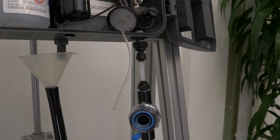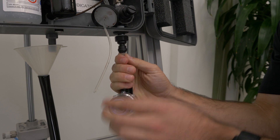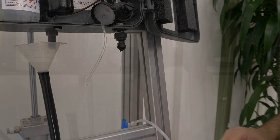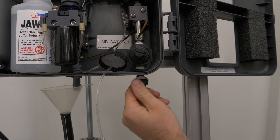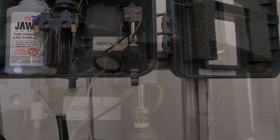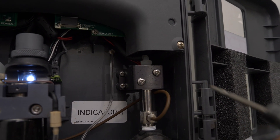The next step is to unhook the T-strainer from the bottom of the analyzer. The next step is to unhook the four screws on the mounting plate for the intake solenoid.